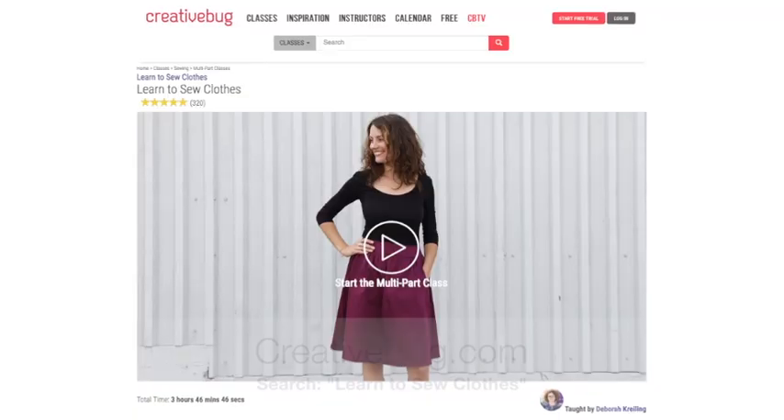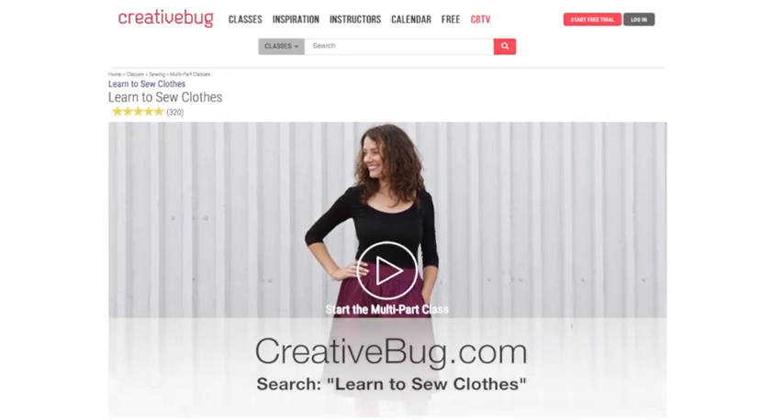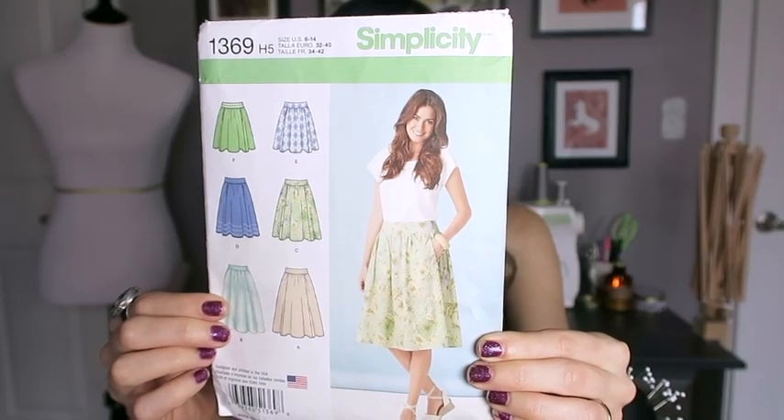Then I stumbled on a website called creativebug.com, which offers a really great class called "Sew Your Own Clothes" with Deborah Kreidling. She teaches you how to sew a skirt — a simplicity pattern — from start to finish. It's such a great class because you learn so many essential techniques just by sewing this one skirt: there's a waistband, there are pockets, there's a zipper. Creativebug.com offers a 14-day trial and after that it's only $5 per month, and I find I actually use the site for learning new sewing techniques, so definitely check it out.